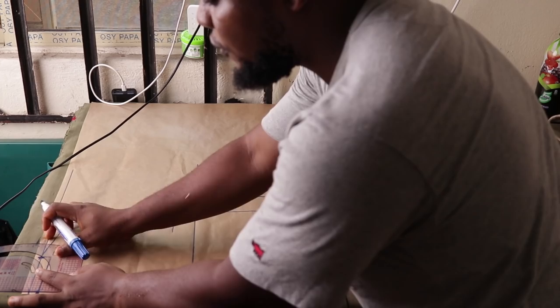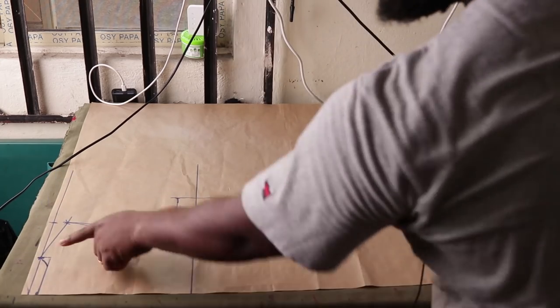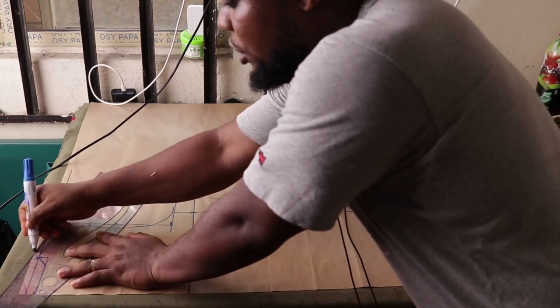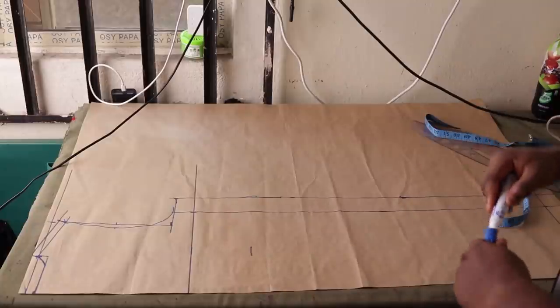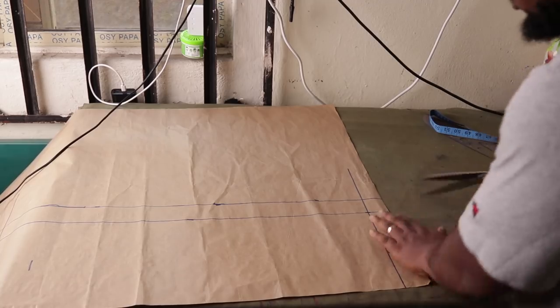Make a curve around the neck. I came down by only half an inch, made an angle, and drew the curve for the neckline. Also at the shoulder part, add half an inch for allowance at the shoulder. Now we're going to simply cut it out.